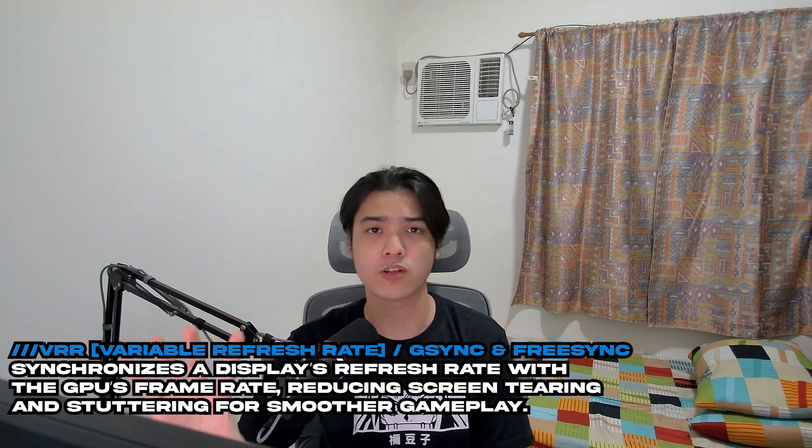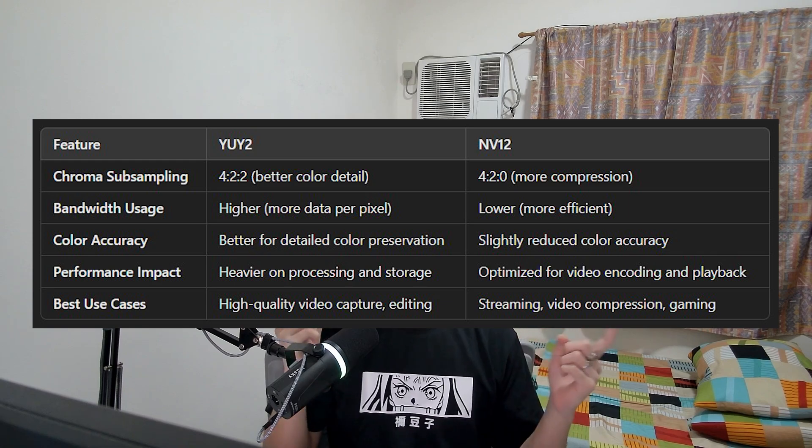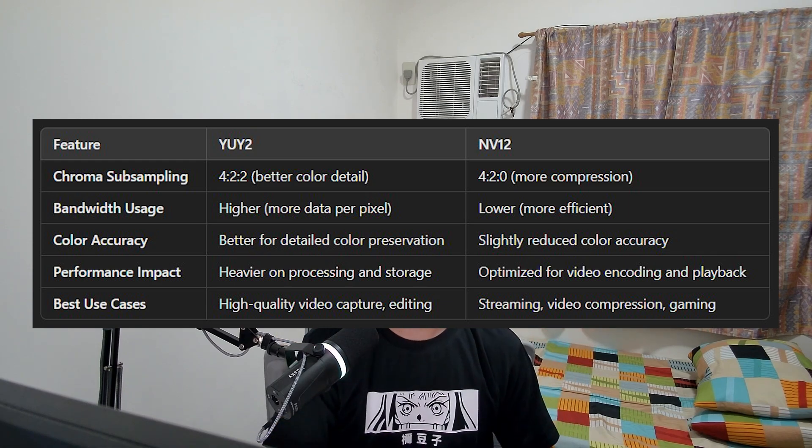VRR works for both FreeSync and G-Sync, so if you have an NVIDIA graphics card you can use the feature as well. When it comes to color formats, it supports both YUY2 and NV12. Most of you probably don't care much about this, but to keep it short: if you want the best possible color and quality, just choose YUY2.